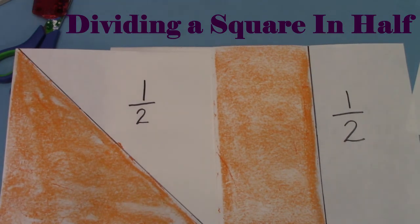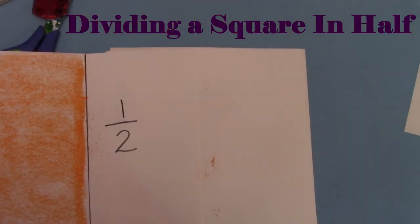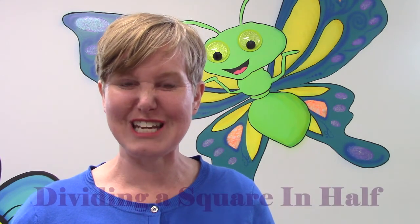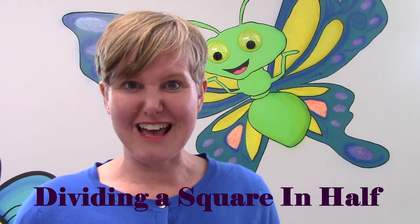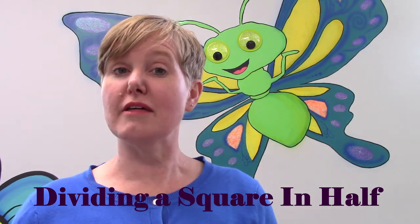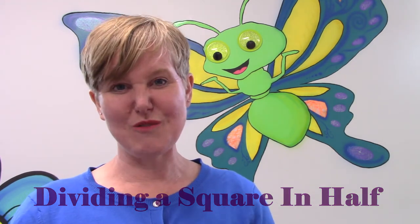Here are two different ways to divide your square in half. We can divide it diagonally making two triangles, or we can divide it straight up and down making two rectangles. I hope that you tried both ways. Did you have fun making your squares and dividing them in half today? Squares aren't the only shape that you can divide in half — you could try this with a circle, a rectangle, or a triangle. Try dividing things in half with a pencil or scissors. I hope that you have fun practicing and playing with some shapes today. Have a wonderful day class. Bye-bye!